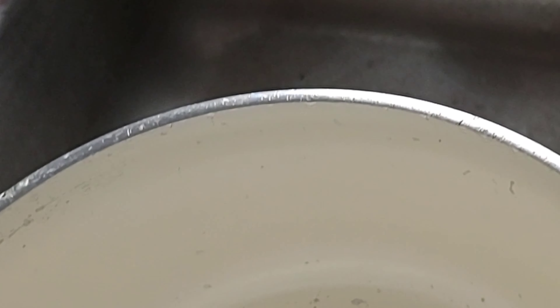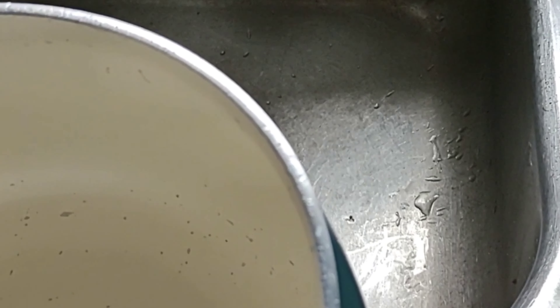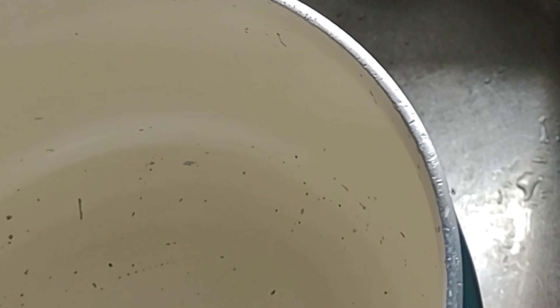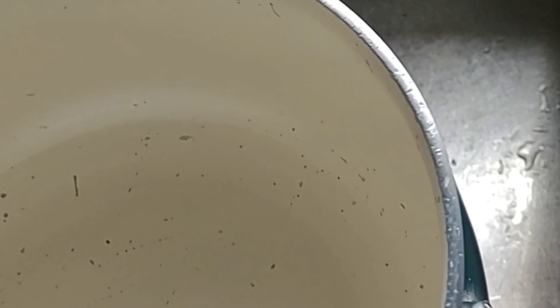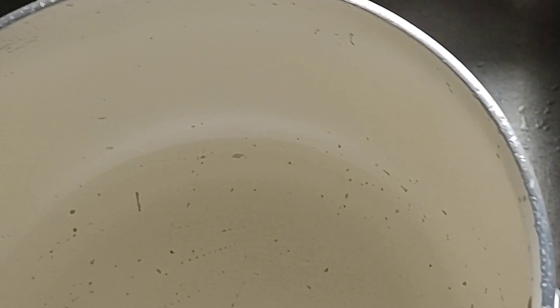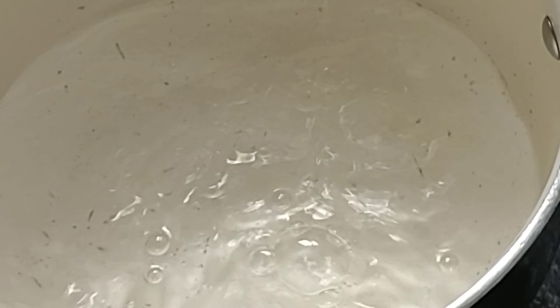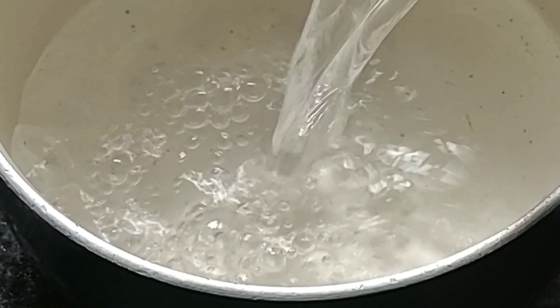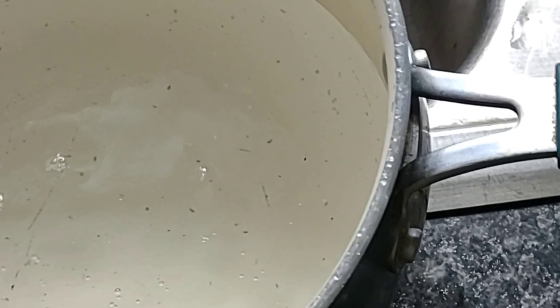I'm going to use four cups of tap water. We have well water which has iron in it. If you have chlorinated water, please do not use that. This is a two-cup measuring cup. I simmer mine for a little bit to get out all the chemicals or the iron. I'm going to do four cups of tap water.